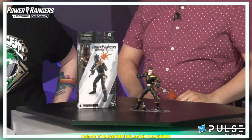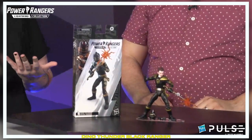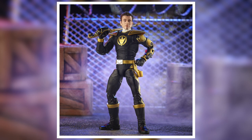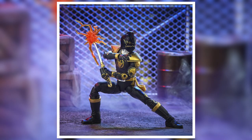Tommy in his Dino Thunder Black Ranger suit. I'm psyched for this one. Dino Thunder is one of my favorite seasons. This figure has been in production for a very long time. It was set before the unfortunate news of JDF's passing, which hit us all really hard. When I was 12, I wanted to be Tommy Oliver when I grew up. Absolutely. I think everyone who watched Power Rangers did.